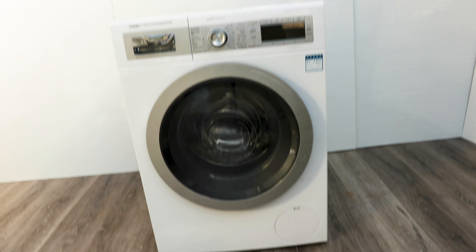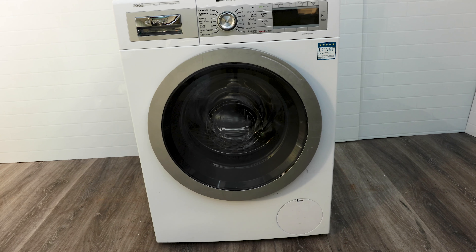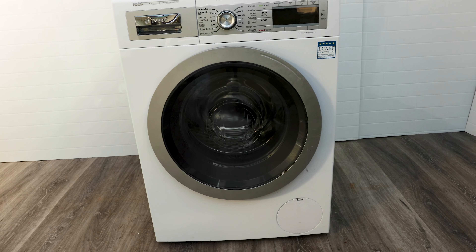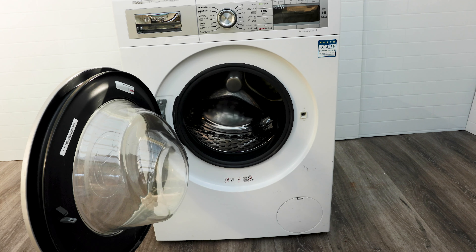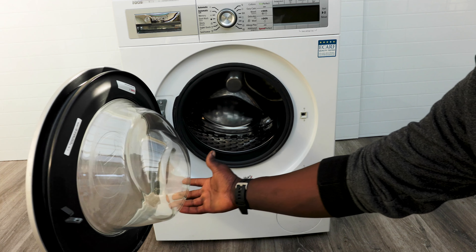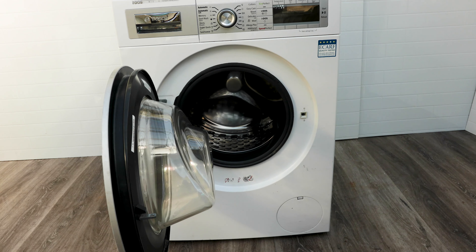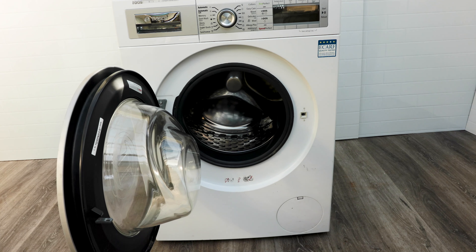Once done, make sure the rubber seal around the filter cap is nice and clean — just wipe it with a cloth — then close the cover and make sure it's tight. If you leave this filter too long without checking it, stuff will clog up so much that it won't budge and you'll have to call a technician. So always make sure you're checking that, put everything back together, and close it up. It's pretty simple — just make sure you load the washer properly and don't abuse it.